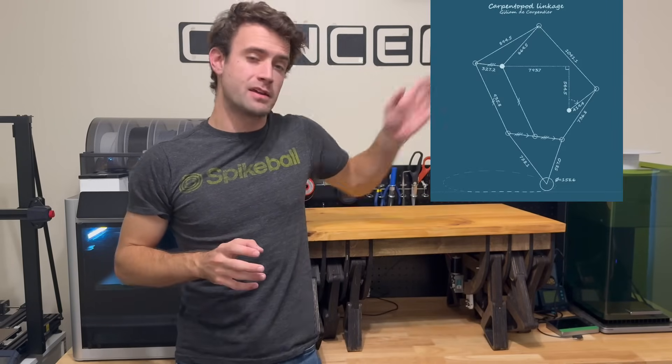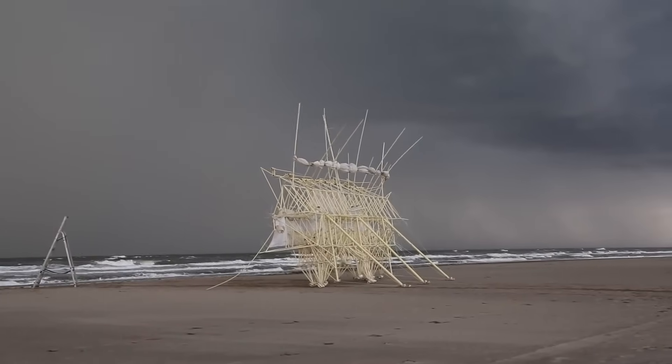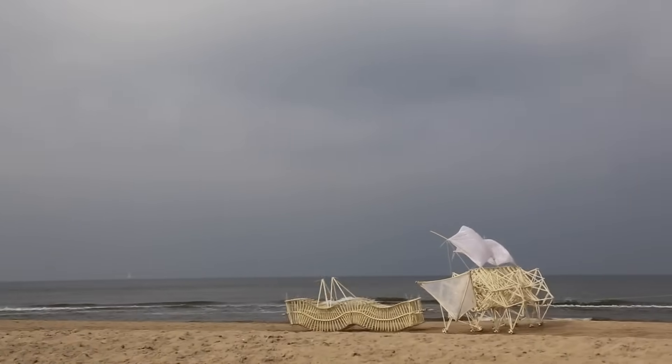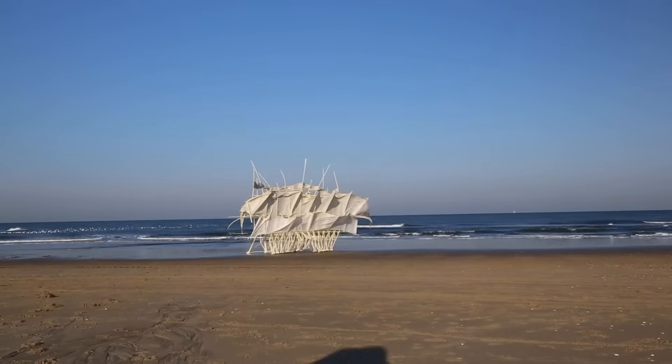The design for this project is courtesy of Gilliam De Carpenter. He published the Carpendo pod linkage, and we're going to use that to build our very own walking coffee table. You may have seen walking machines like the Strandbeast — intricate kinetic sculptures powered by the wind, designed by Theo Jensen to gracefully roam beaches. We're taking inspiration from that concept to create something practical for your living room.